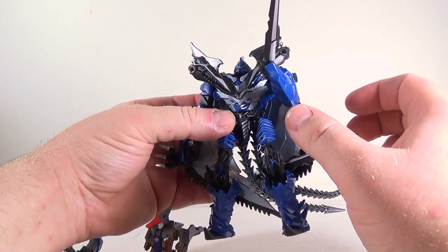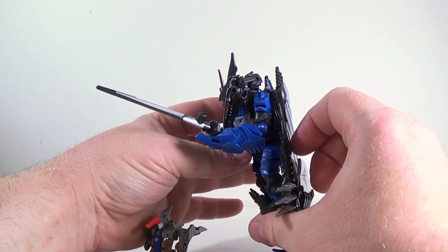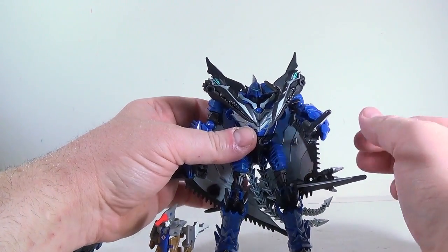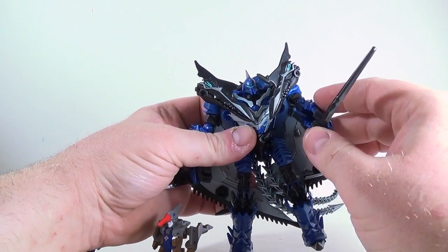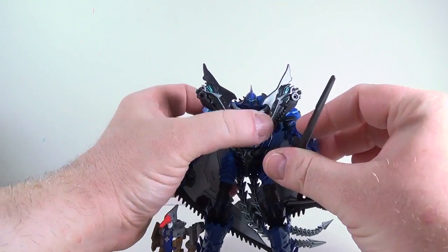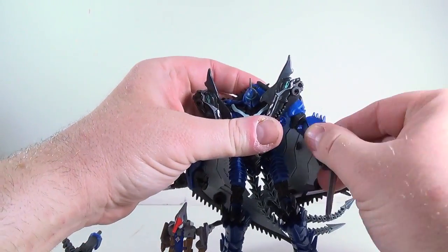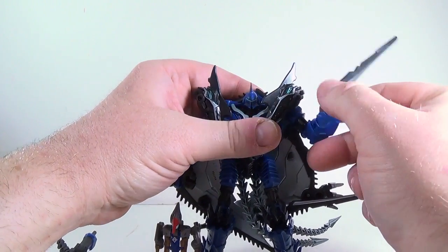Unfortunately, he has gorilla arm syndrome. Unless he's holding his sword out in front, you really can't do much with it — it's just going to be straight out. His wrist does bend down like this. You can also leave the weapons stored on the wings if you want to. Articulation-wise, shoulders go back and forth, which is cool because they're attached to the wing joints but are separate from the wing joints.